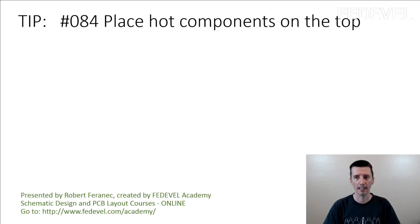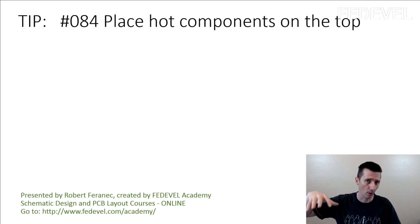Tip number 84: Place hot components on the top. What I mean is, if on your PCB you have some components that may be getting hot, if you can, place them on the top of the PCB.